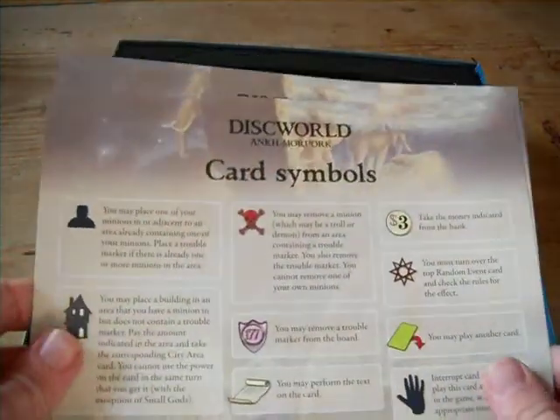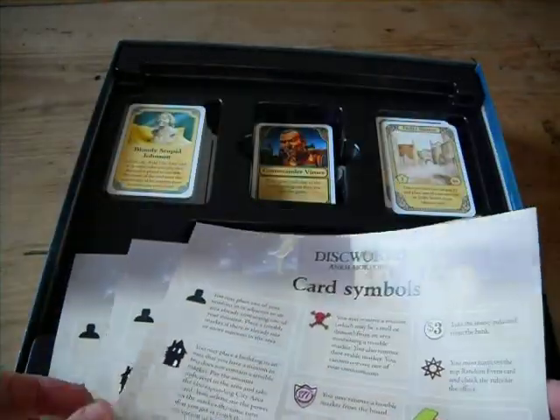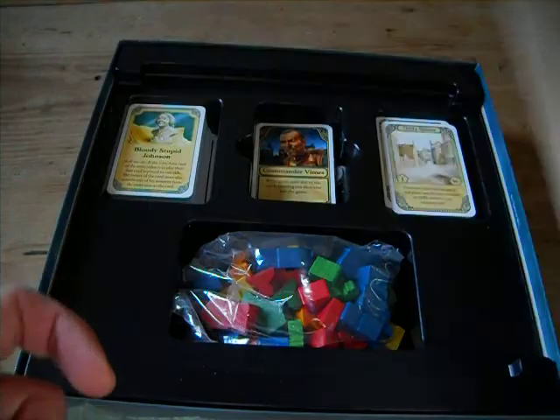We've got some quick reference cards here telling you the basic stuff, condensing down the rulebook into card form.